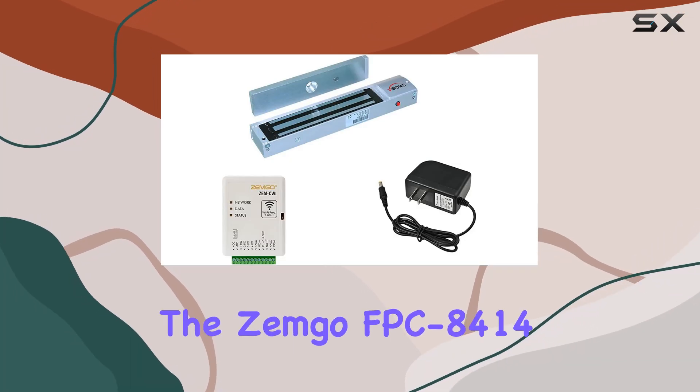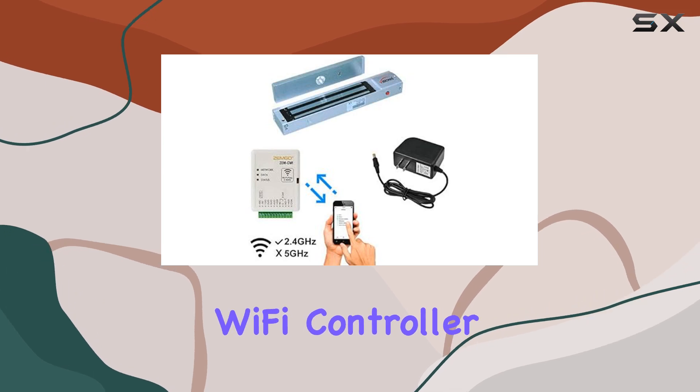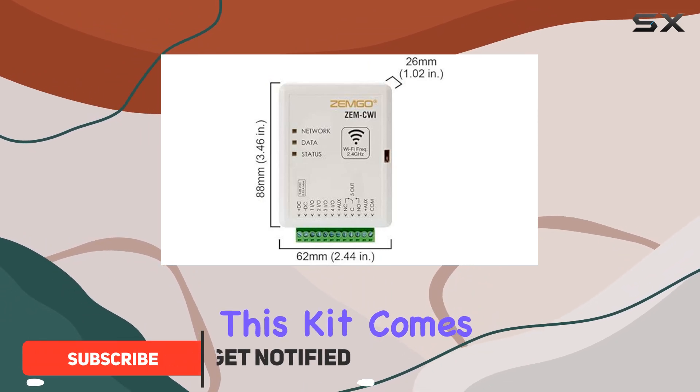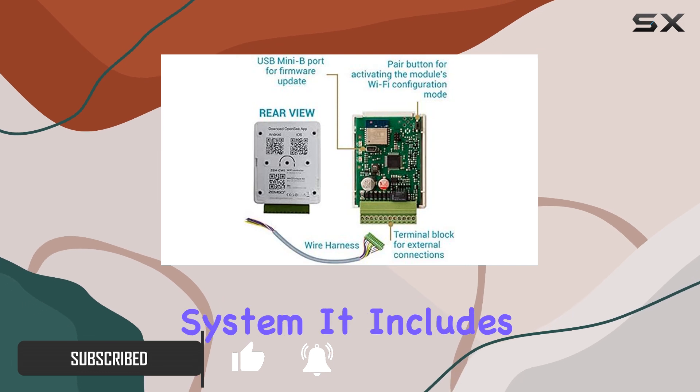Today, we're diving into the Zemgo FPC 8414 Smart Mobile Wi-Fi Controller for Access Control, a comprehensive solution for managing access to your premises. This kit comes equipped with everything you need to set up a secure one-door access system.